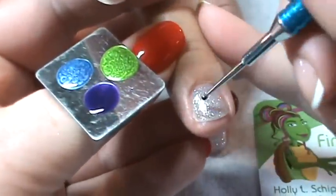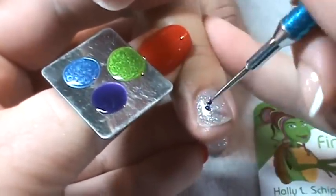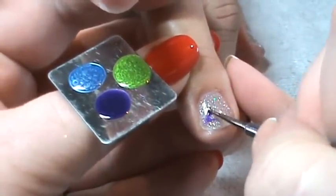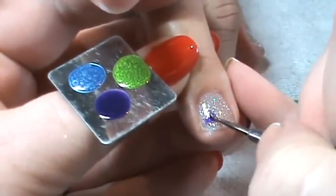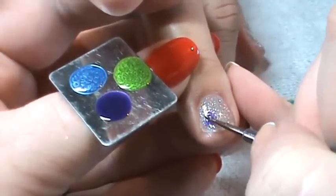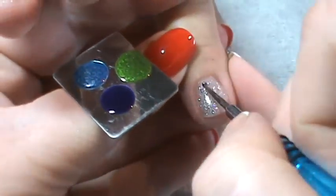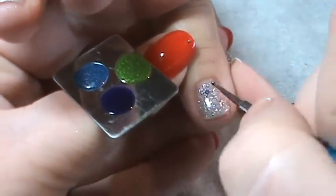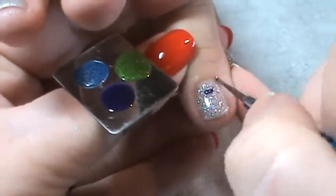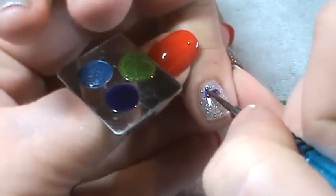On this nail, I'm just going to put some drops of the color, then manipulate them into a shape — I'd like it to be a triangle. On the next nail, I'm going to go with a rectangle. So I'm actually going to make the drops side by side, and then I'm going to manipulate the shellac into a shape.